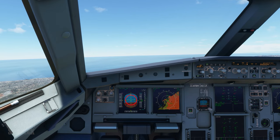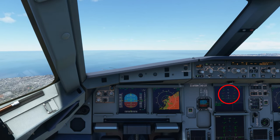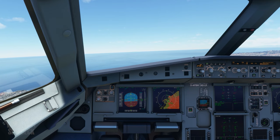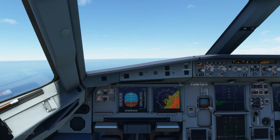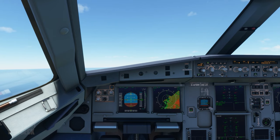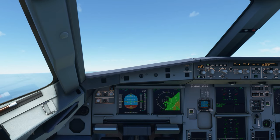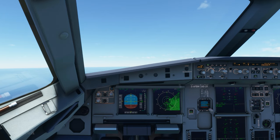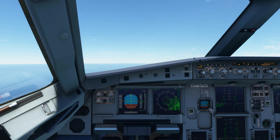Now we're just going to follow the flight director, approaching the slat speed so we can put the flaps up. You'll notice this high EGT value here — this is not supposed to happen. This is a bug a lot of people have been encountering since the last update, but that should go away. It seems to happen every time you're in a climb, so once we level off and climb again the EGT will come back up. Don't worry about that.